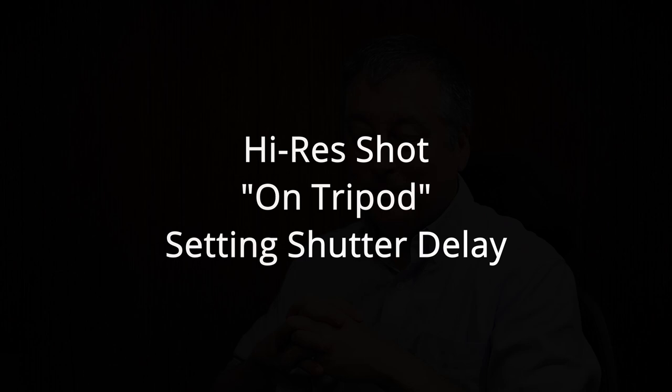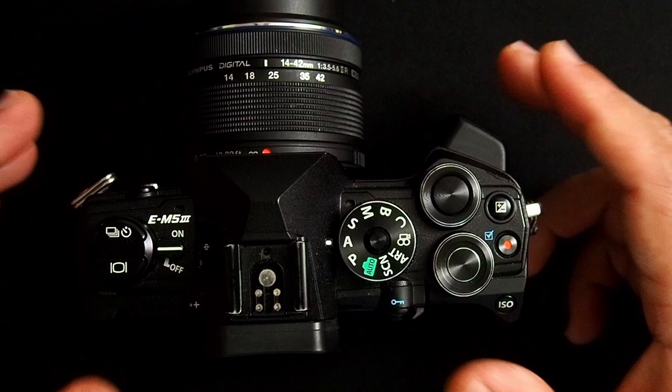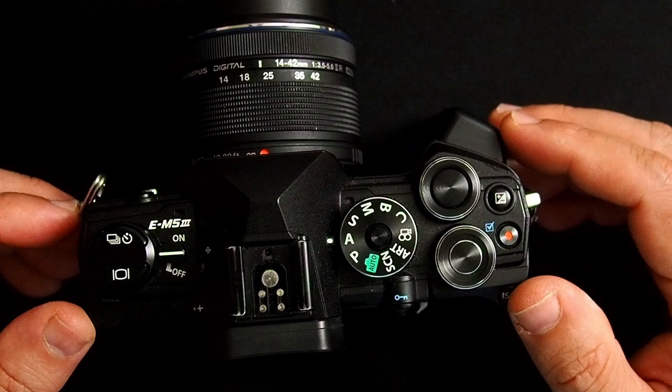Hi everyone, today we're going to take a look at more settings you may have missed in your Olympus camera. These might be settings that are buried deep into the menu system, or maybe there's only a passing mention in the owner's manual, or maybe they're just not very intuitive. I'll be using the M5 Mark III as my base camera, but a lot of these settings will apply to all of the OMDs if they have such features.